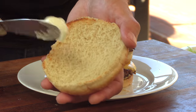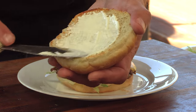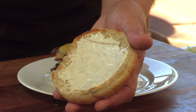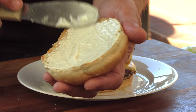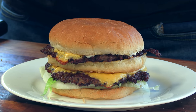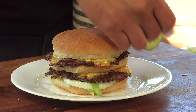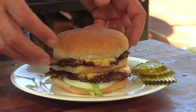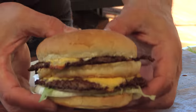The condiments are very simple — we're just hitting this top bun with a thin layer of mayo, going thin but edge to edge. And there we have it — Working Man's Friend. Last but definitely not least, some nice pickle chips. And there we have it.